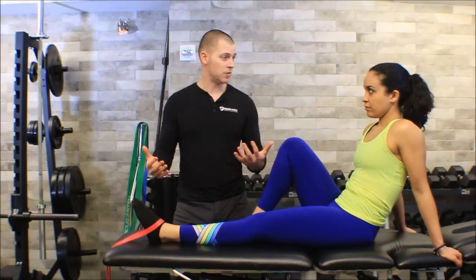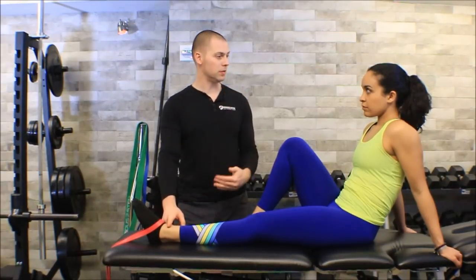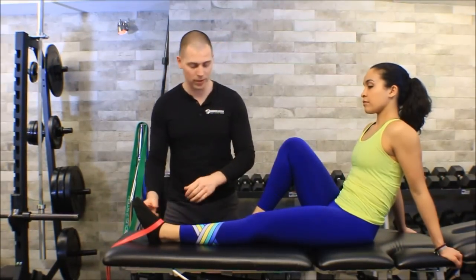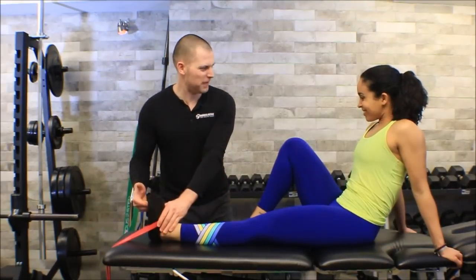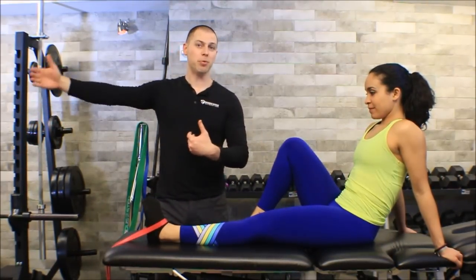Tempo markings for activation exercise are either 4-2-2 concentrating on the eccentric, or 2-4-2 concentrating on end range. Since dorsiflexion is something we tend to lose and tibialis anterior activation will help maintain it, I tend to use that 2-4-2 count and really make people focus at the top. I want you to get as much dorsiflexion as you possibly can - because if I've just done a lot of mobility work, I want good carryover and for her to keep that dorsiflexion for a long time.